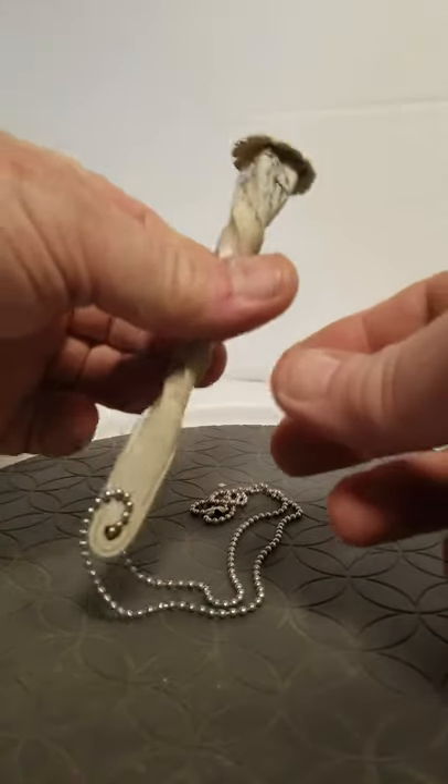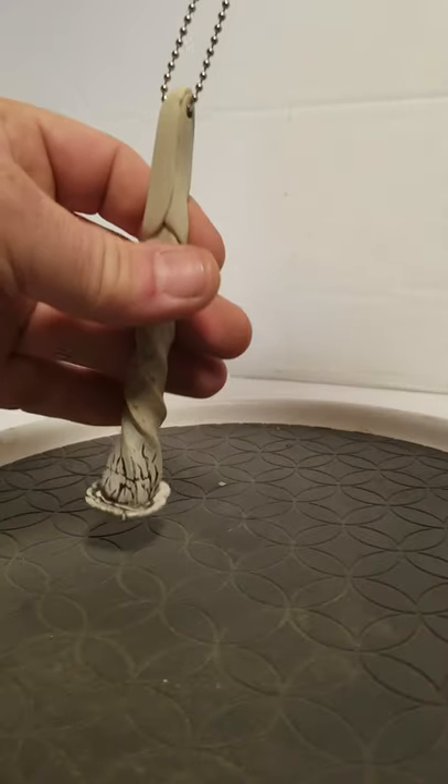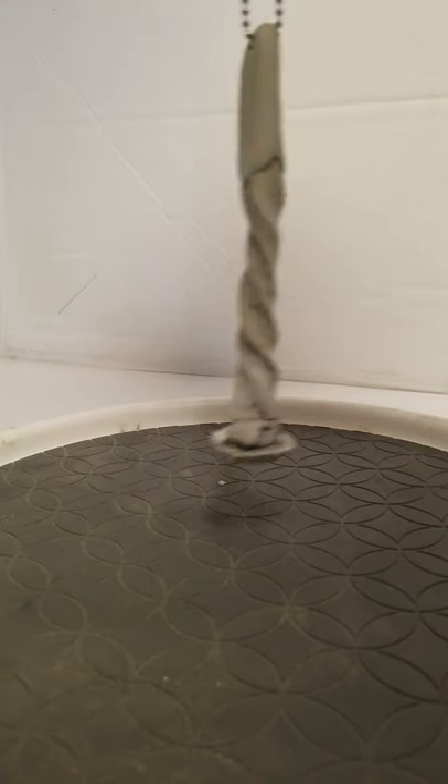I thought of this one almost like a big nail, right? You can see the size of it. And it actually is, you can wear it as a necklace, if anybody would want to.